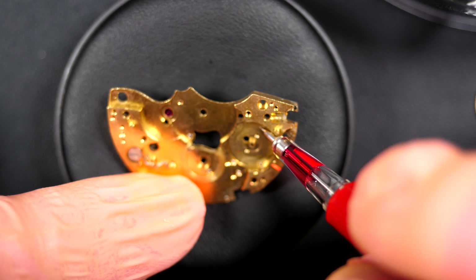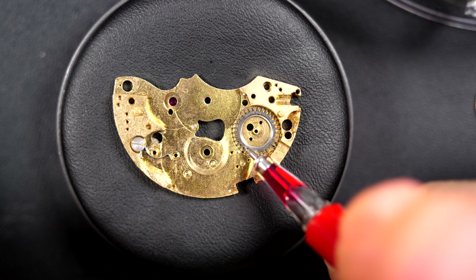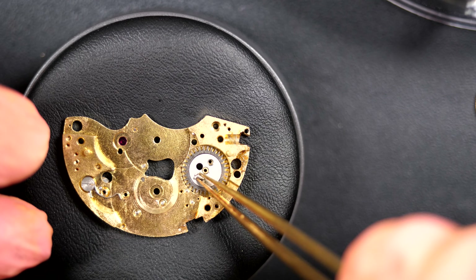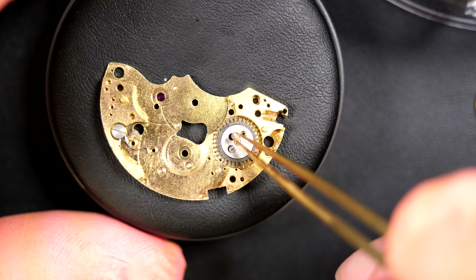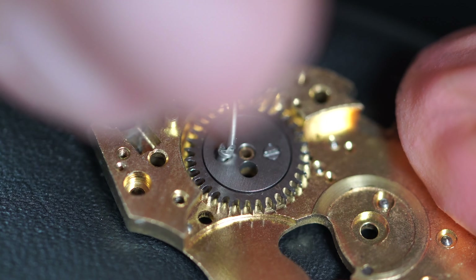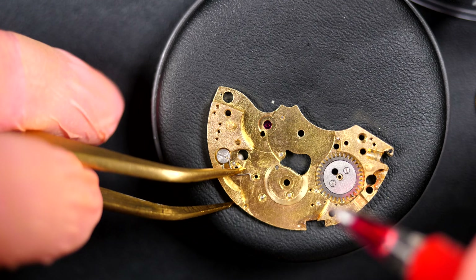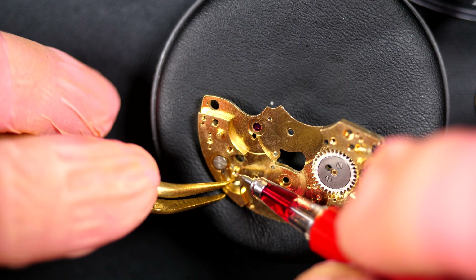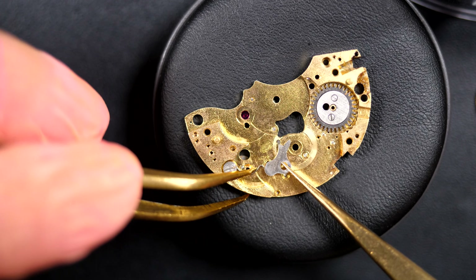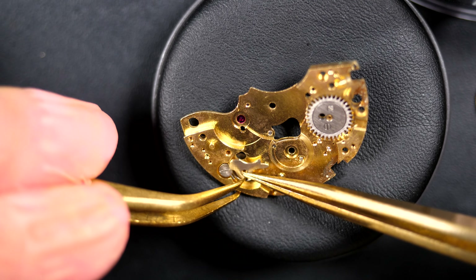Now that's done, I can start with the rest of the assembly. I'll put a couple of parts under the bridge - the crown wheel and click - and lubricate them. On a chronograph you use a lot of grease and oil because there are a lot of parts in metal-to-metal contact. You want to reduce wear and friction - that's the purpose of proper lubrication. That's why you need to maintain your watch periodically, because the oil will dry up and stop doing its job. Placing the click while holding the strong spring with another tweezer.